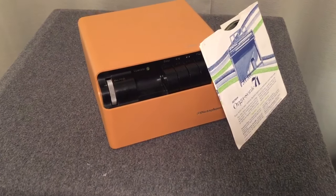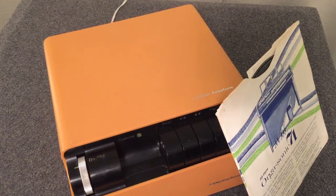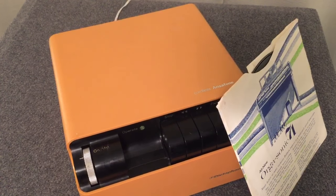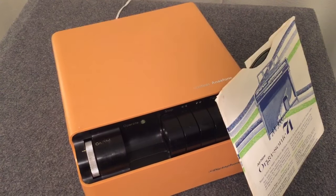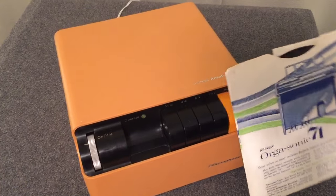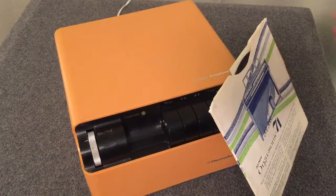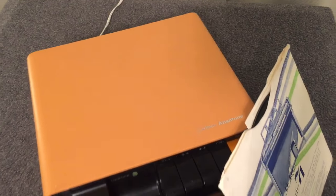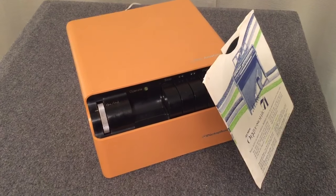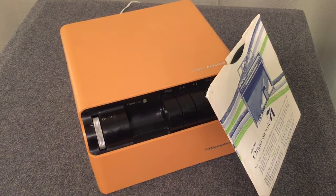And there you have it, my friends — two amazing demonstrations in one. I hope you enjoyed this overview of the Dictaphone Cordless Ansiphone 610 and the amazing Orgasonic 71 long-playing record. Thank you for watching. Please share this with a friend if you're crazy enough to do so, please leave a comment below, click that like button — I'd appreciate it. Thanks for watching and we'll see you next time.